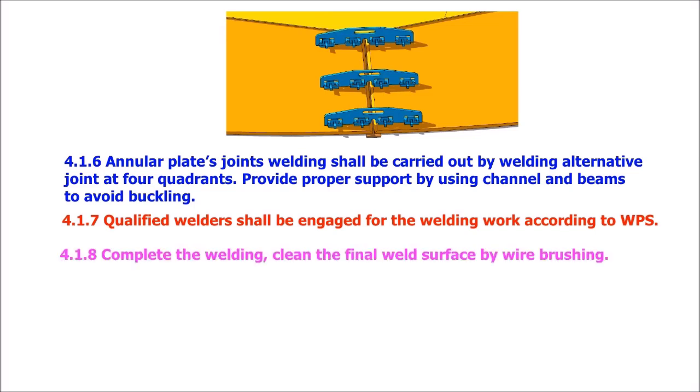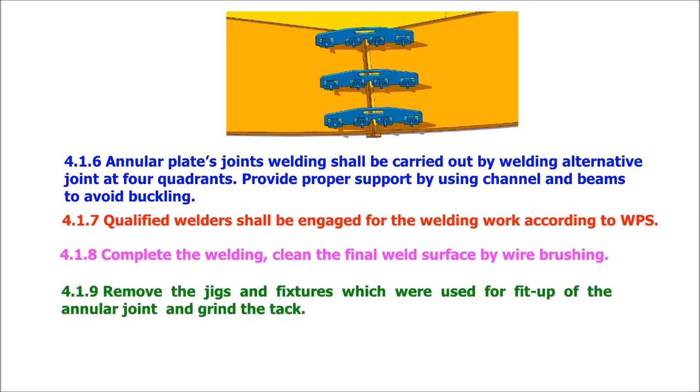Complete the welding and clean the final weld surface by wire brushing. Remove the jigs and fixtures used for fit-up of the annular joints and grind the tack welds. Radiography shall be taken as per API 650 Section 8. Bottom plate direction follows.